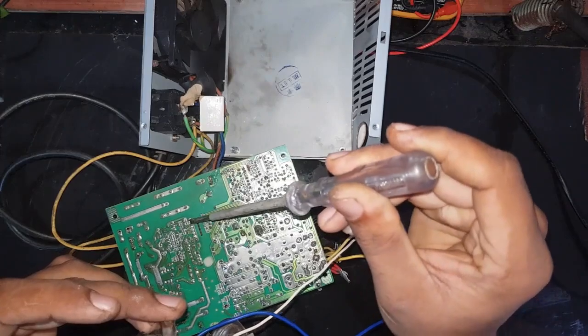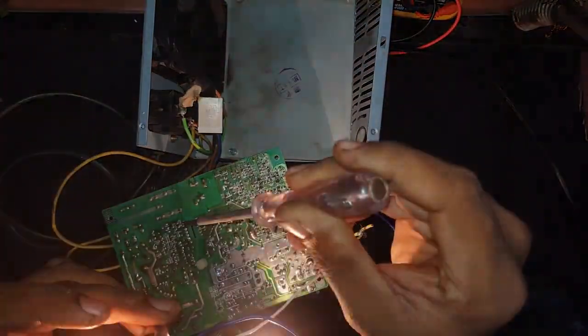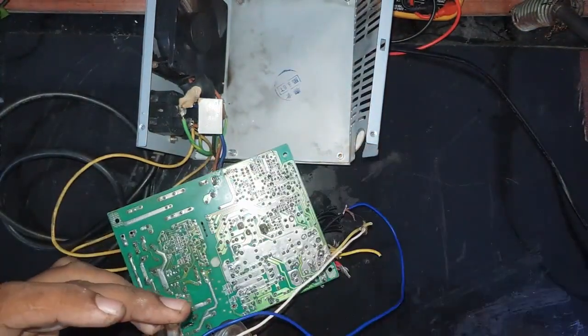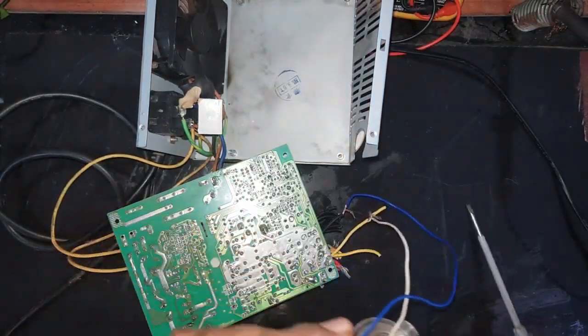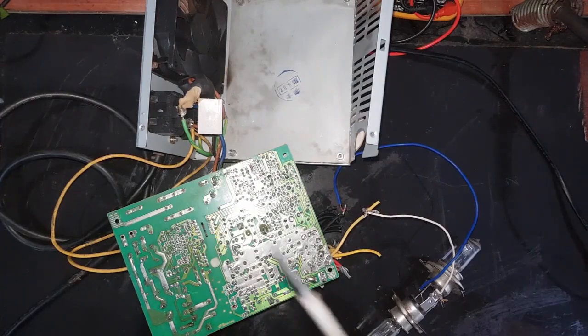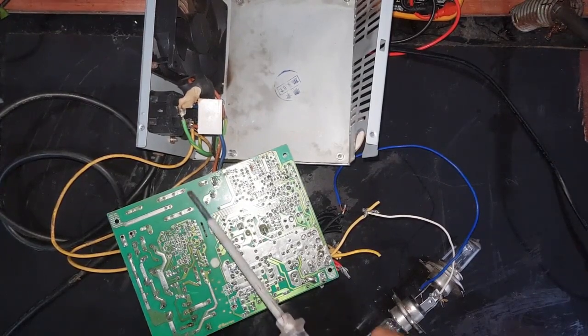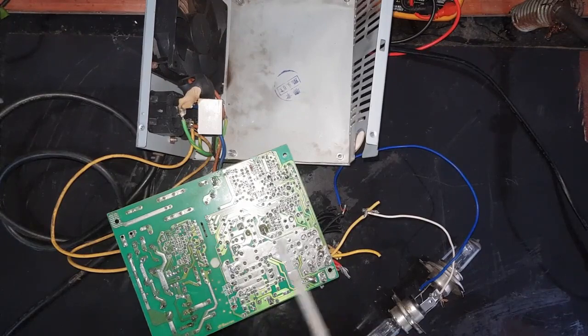You can see, when you short the correct optocoupler, the power supply will turn on immediately. Now you know what pins you want to short. Now you have to permanently short those pins.